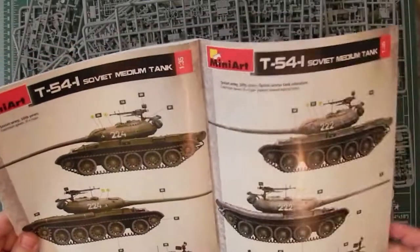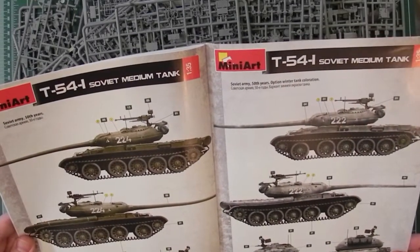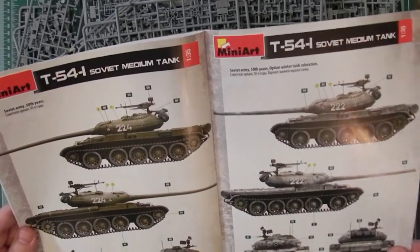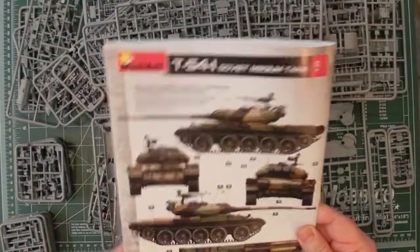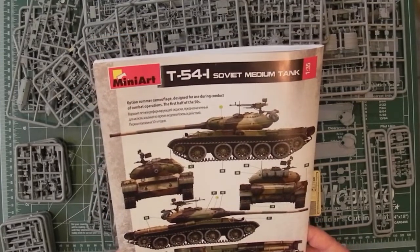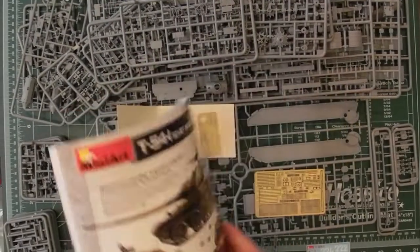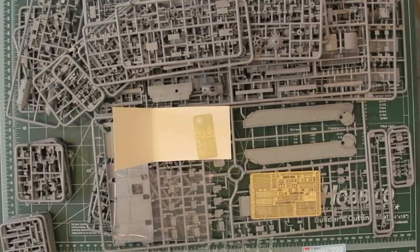I'll have a closer look at these as I go through them. There are a few more options here — basically variations on green. One looks like it's got a winter camouflage on it, and then a camouflaged one. So it probably looks very good. Nice instructions, a lot of parts, but a lot of very nice, highly detailed parts. A nice amount of photo etch.